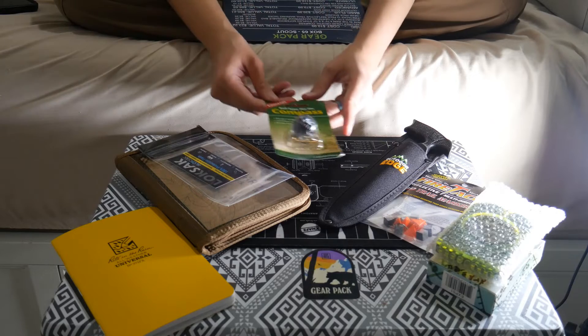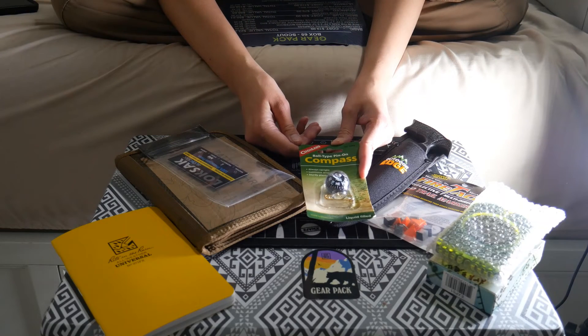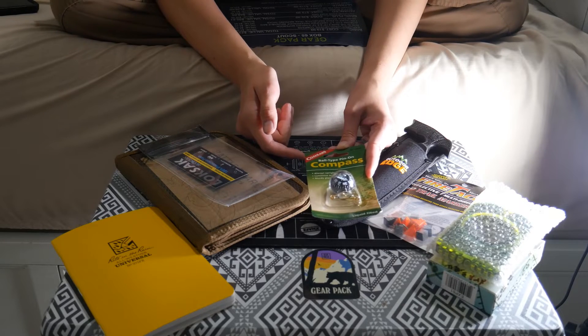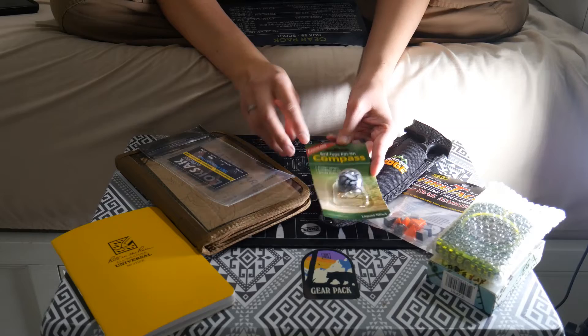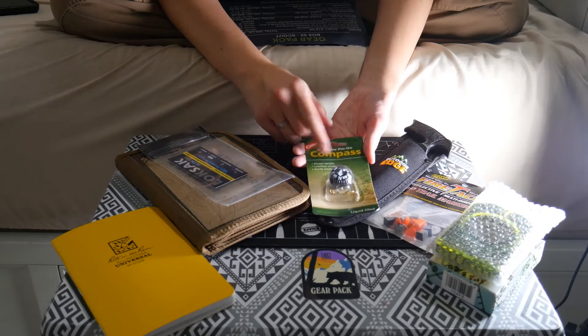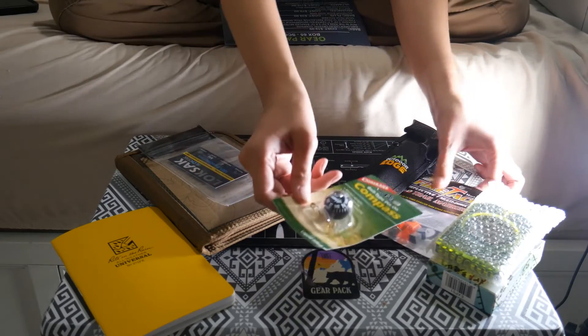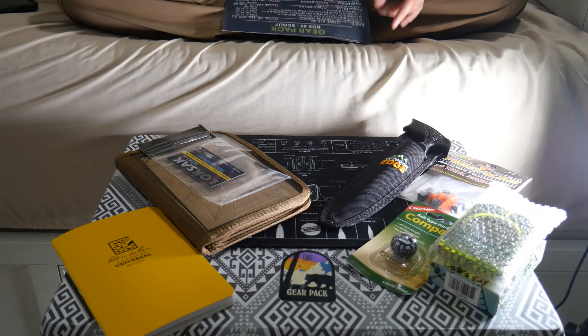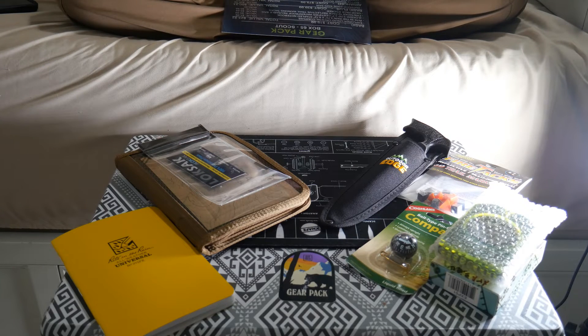The next item is a pin-on compass. This one is also liquid filled — it's a Coughlin's. It has a pin so you can pin it onto gear, and so far it's correct. It functions just as accurately as the other compass. It doesn't hurt to have a couple of compasses on you. I'll probably pin this compass on my backpack and then have the Explorer compass in my gear as well. The compass goes for $3.49, which is pretty fair.